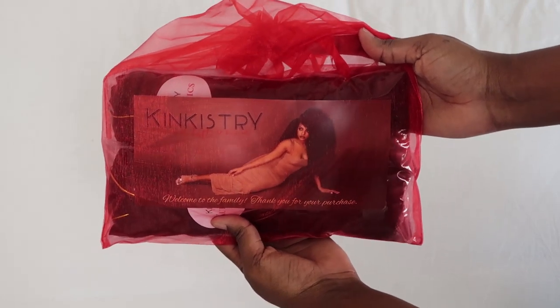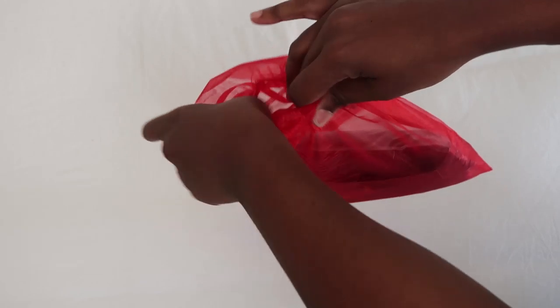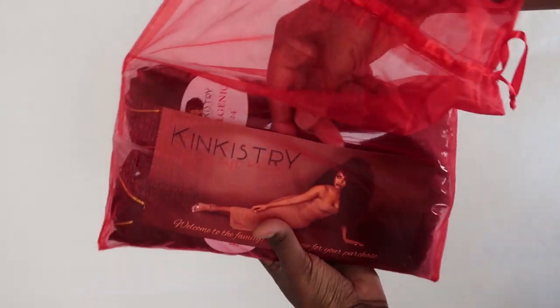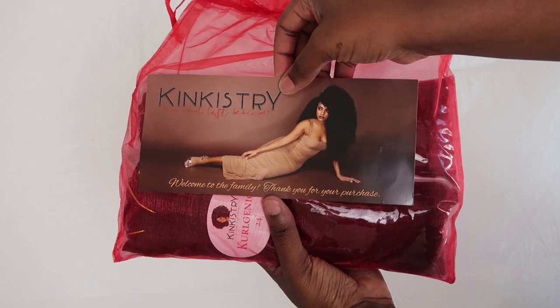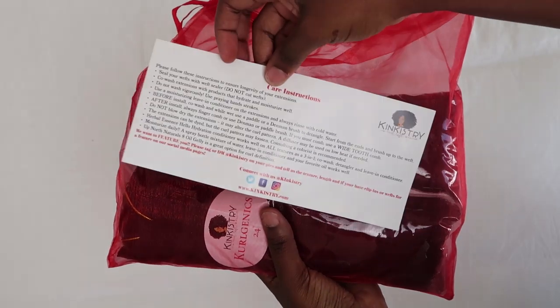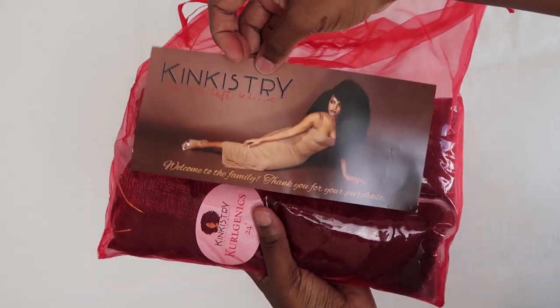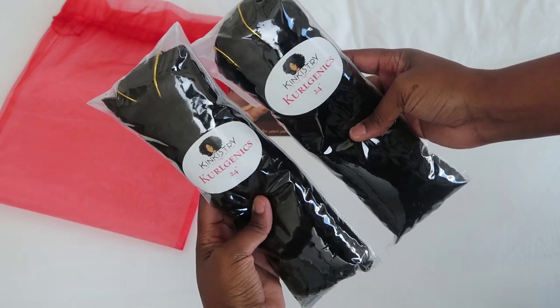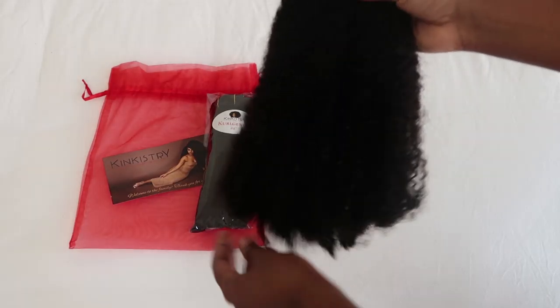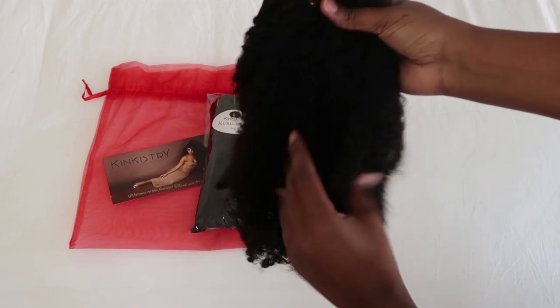The curly hair clip-ins that I'm going to be using for this video are from a company called Kinkistry. This video is not sponsored. I've been wanting to try out curly hair clip-ins for a while now and this company just kept popping up on my explore page on IG, so I decided to give them a shot. This is what the package looks like when it arrives in the mail — it comes with a care instructions card. I purchased two bundles of the Curlgenics clip-in extensions in size 24.